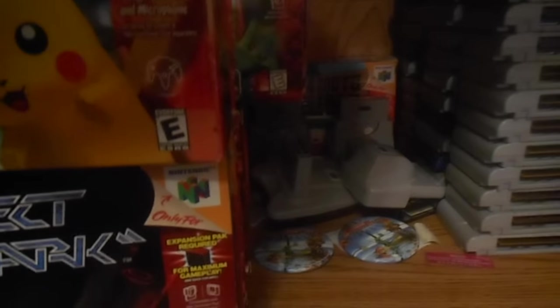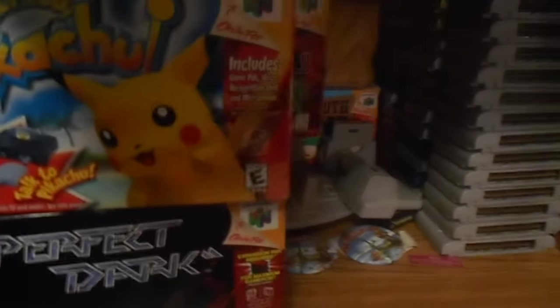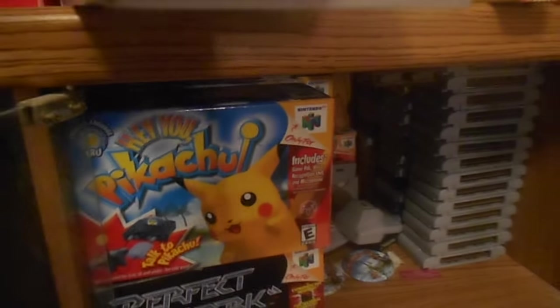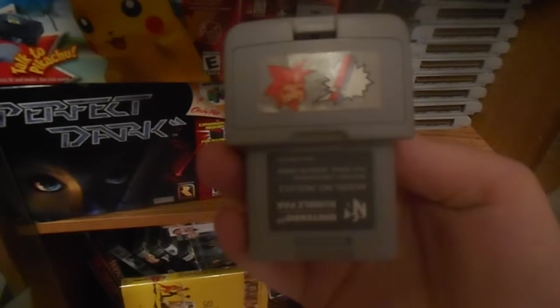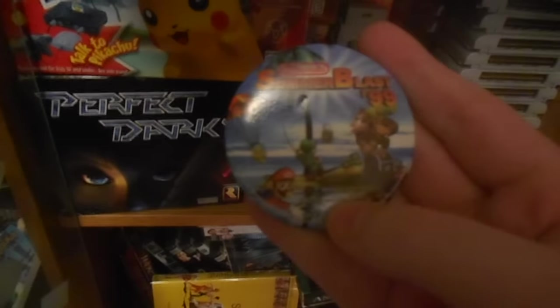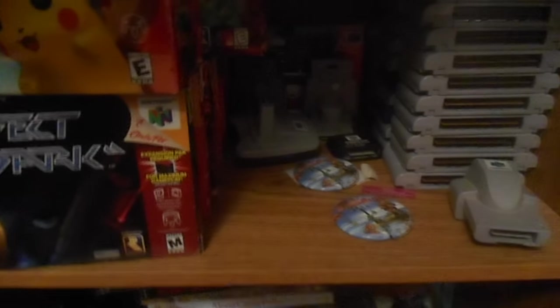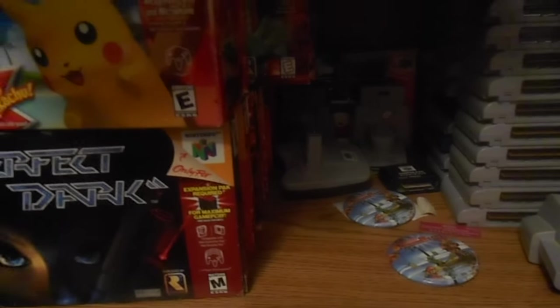These are my boxes. Those are memory cards and the rumble pack. Let's see if I can get in here. The rumble pack — I haven't used it in probably... I don't know, it's 2016, I have no idea. But these are cool little things. I got one when the original Smash Bros came out. Transfer pack — that came with Stadium. All my boxes in the back.